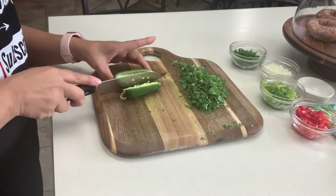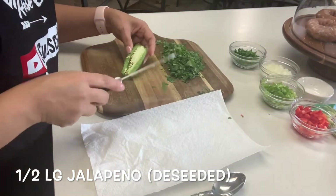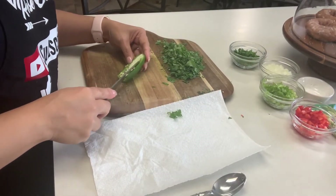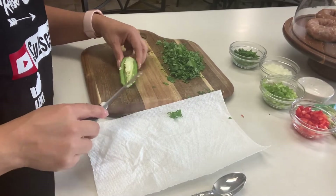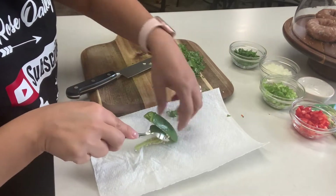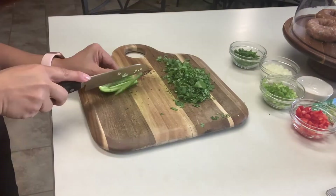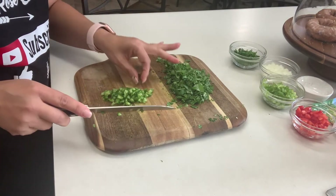I have a pretty large jalapeno here that I'm going to be slicing in half. Since this is a pretty large one I'm only going to use half today and we are going to be deseeding it. If you wear contacts I recommend that you wear a glove or you can even use a ziploc bag to scoop everything out. If you like it hot you can go ahead and leave some seeds in there. If you're a wimp like me then remove them.